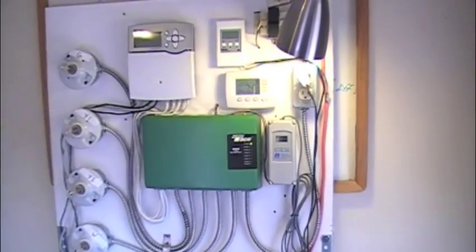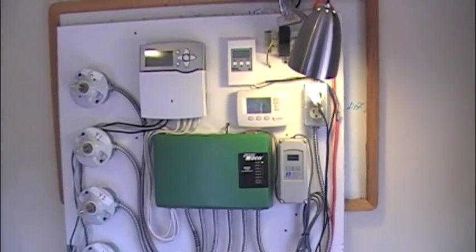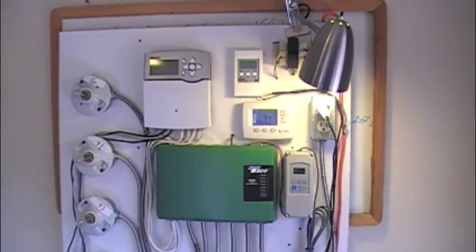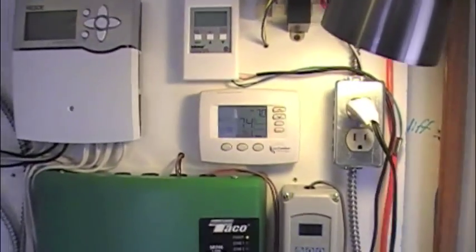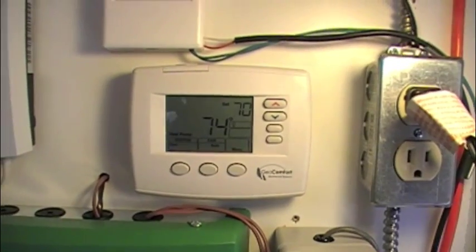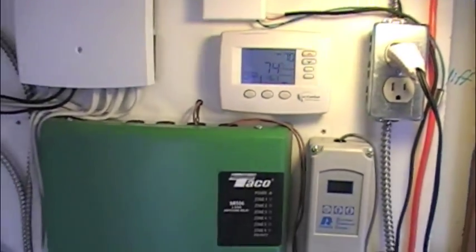Hi, this is James with Thermal Battery Systems. This video is going to be on the configuration of a White Rogers thermostat, model number 1F83-0471. We're going to configure the thermostat to be running a three heat, two cool heat pump operation.